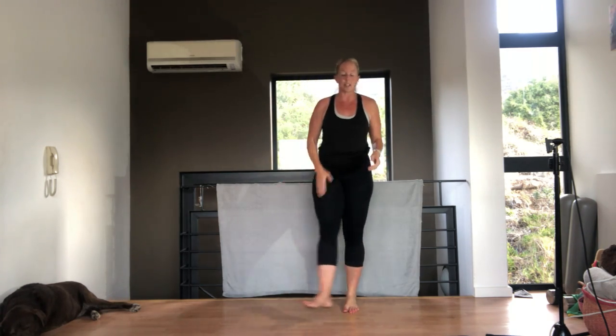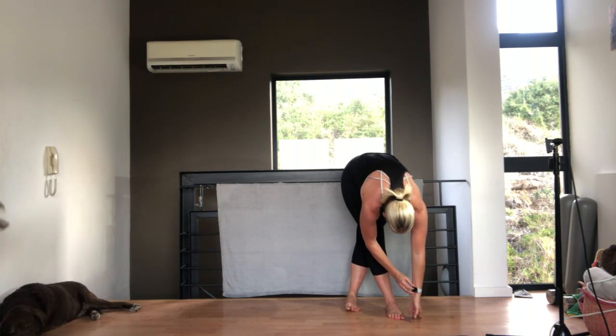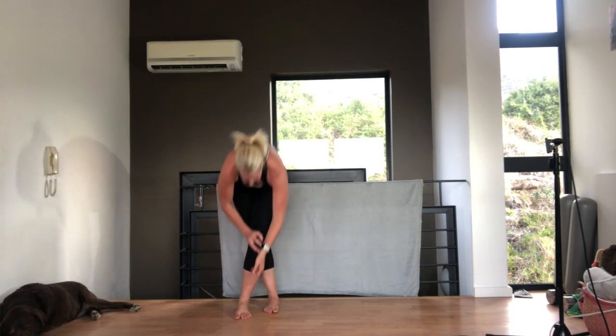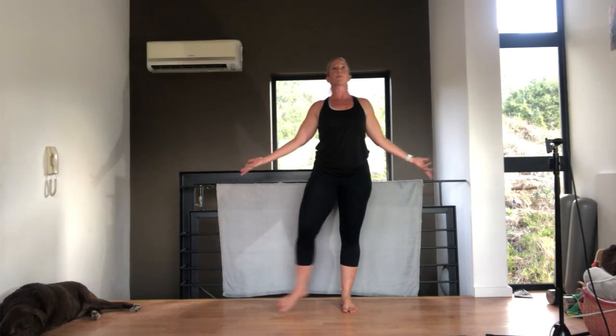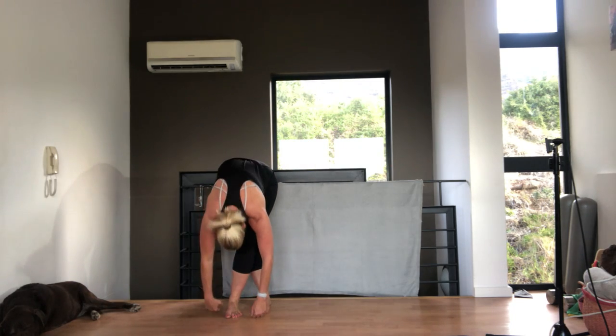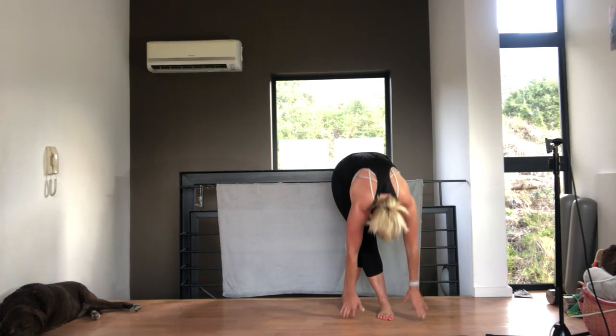Crossing your right leg over your left, relaxing your arms down to the floor, then coming up, opening up in between, and change — left over right, back through the middle, opening up, and other side. Relax your head when you're hanging down; make sure you let your head and your arms completely relax.